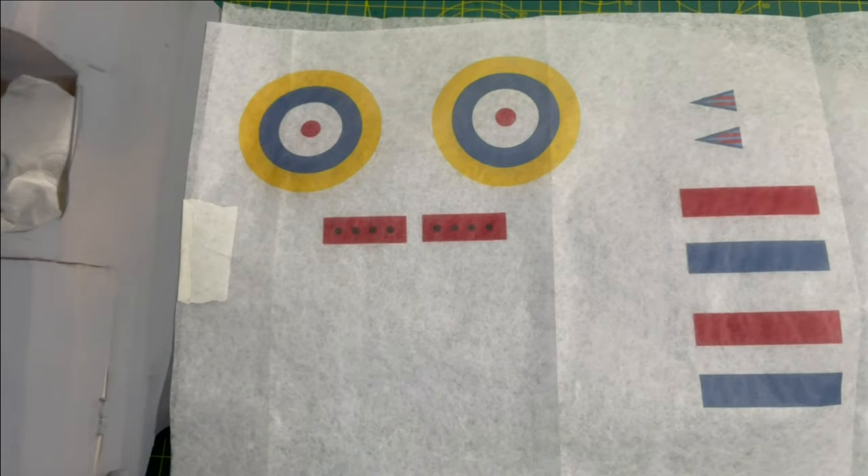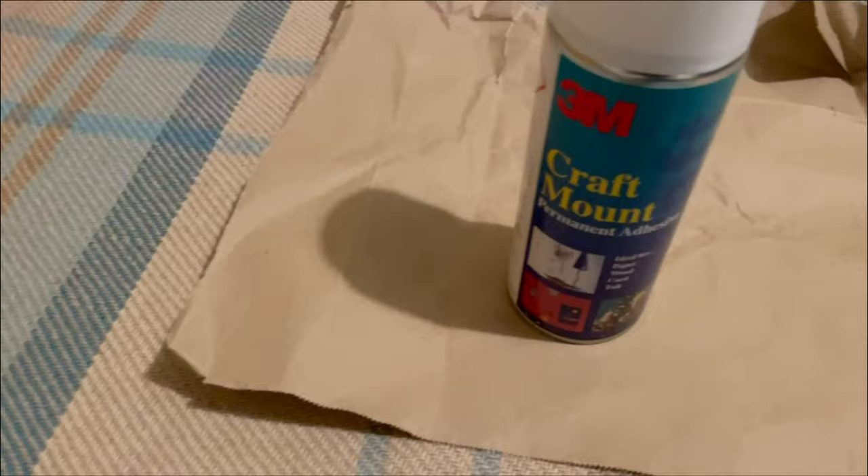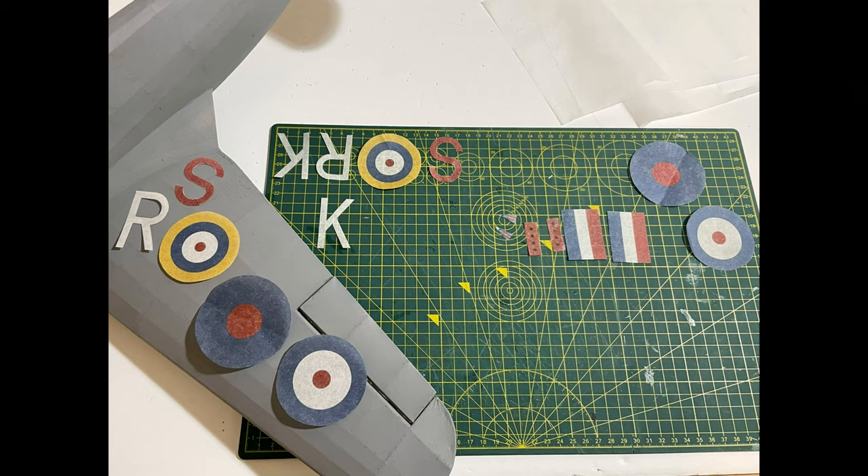Once I've created the decals, I cut them out roughly, then use craft mount to stick them to another piece of white tissue to give more density of white. I let those dry, then cut them out more accurately afterwards. When stuck onto the fuselage or wings, the tissue paper molds really nicely over all the wood, stays on much better, and when I seal the paint afterwards it seals the ink onto the tissue.